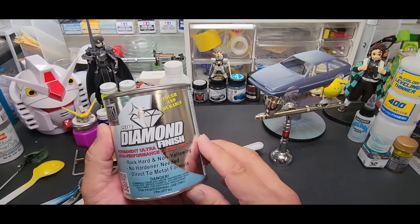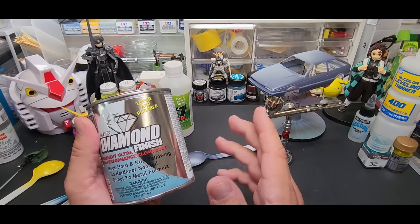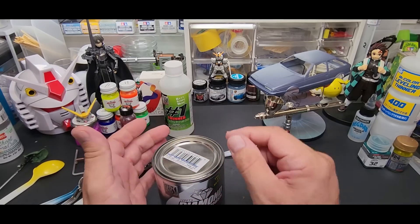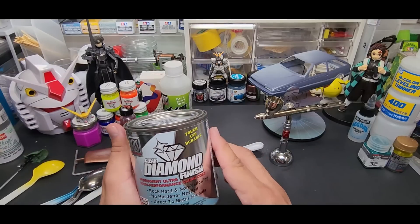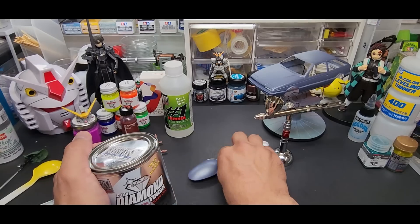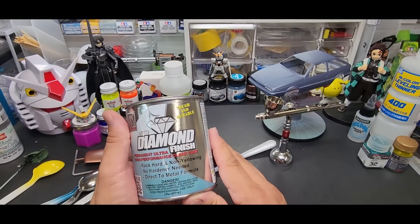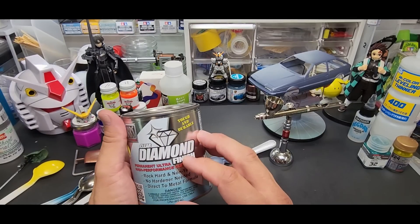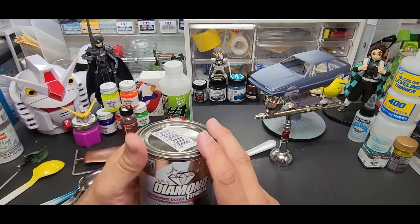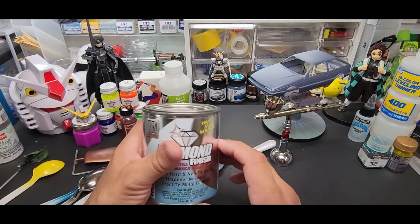This works on plastics and metal - I know it's a direct-to-metal formula - and I know guys dip their fishing lures in it. We're going to dip a spoon. It is strong, you have to wear a mask - I'll show you the mask I use. Being a one-step process, it's really good.